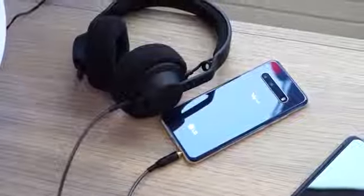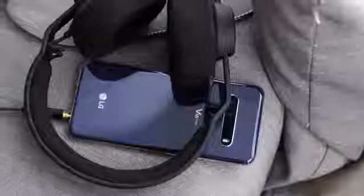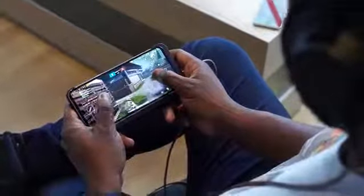This device also has a headphone jack with a quad DAC, making it the only flagship device with a headphone jack that gives you supreme audio — better than anything you get on Bluetooth or any wireless device right now. That really adds to the gaming experience, especially when listening to headshots and gunfire while playing games extensively.